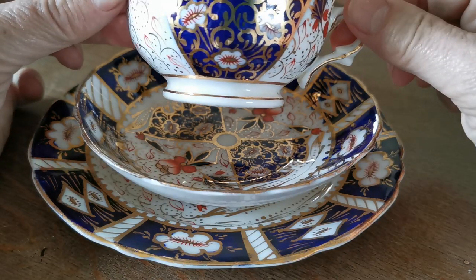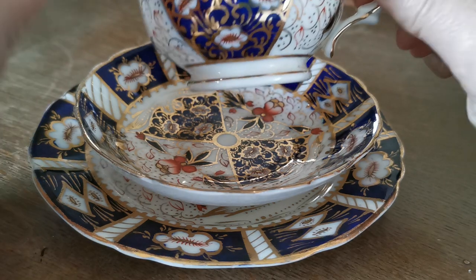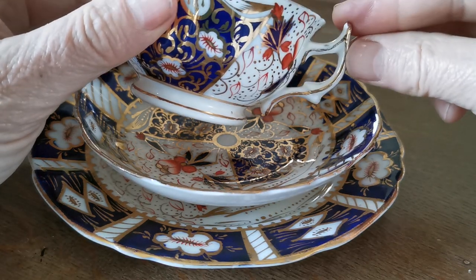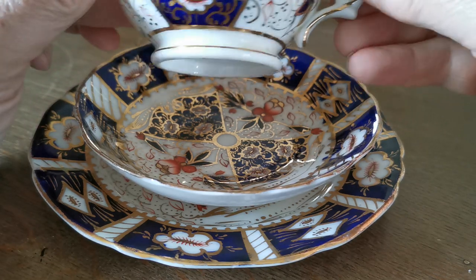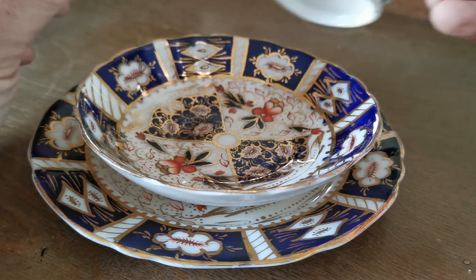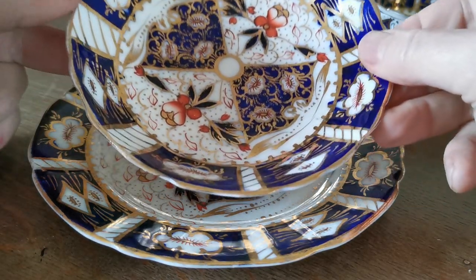A beautiful Victorian style wide-rimmed open bowl, indent-rimmed teacup in beautiful condition. Almost a stirrup handle, but it's really a peaked arch gothic style. Very short stem and then the round base plate. Antique, definitely.